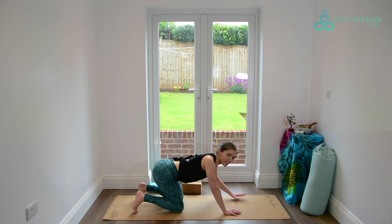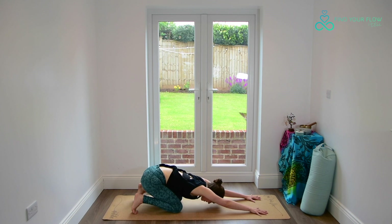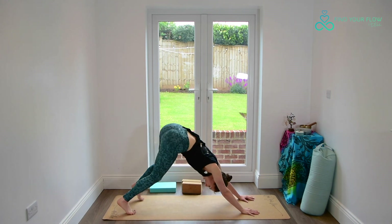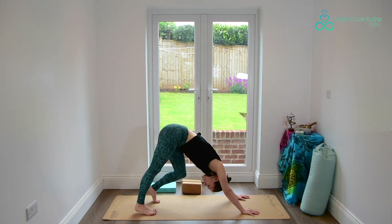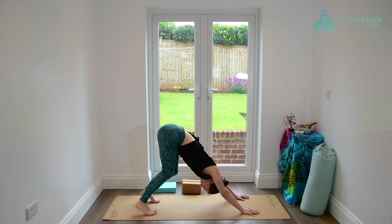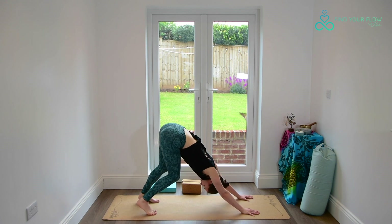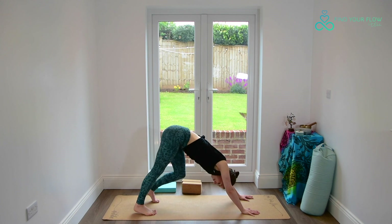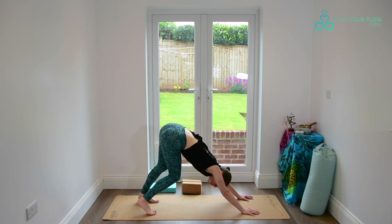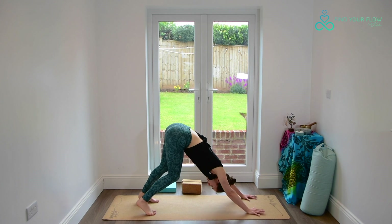Whenever you've finished, float back to your neutral spine. Tuck the toes under, sit onto the heels as we reach the arms out in front, pressing into the palms. We'll send the hips high — downward facing dog. Keep this soft and easy. Perhaps pedaling through the heels or waddling the tail slightly. Really keep rooting through the palms as the jaw stays soft. One more breath here.